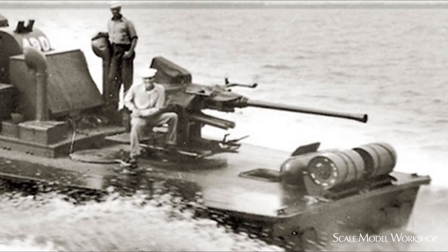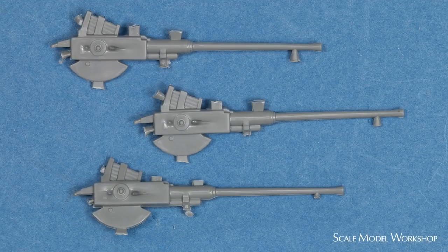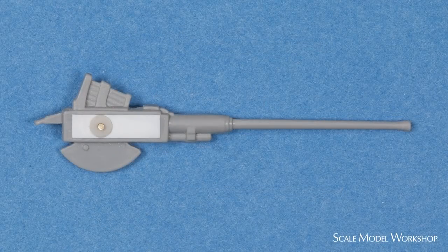Typically, there seemed to be no railings around the back of the earlier installations of the 40mm. This makes construction a little simpler, but you'll still need to fix the issue with the trunnion width and the sinkhole in the receiver, as I showed in Part 2 of the review.